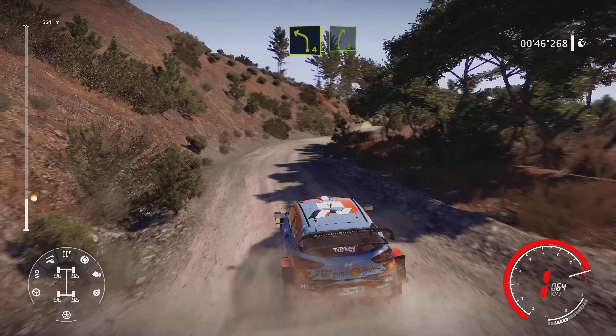And keep middle, over crest, into left 4, into right 4, short, don't cut, 30, caution, right 3, over jump, keep in.